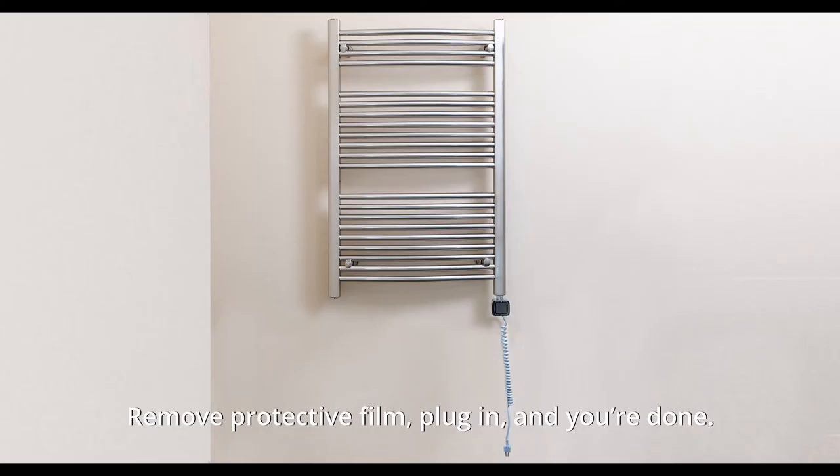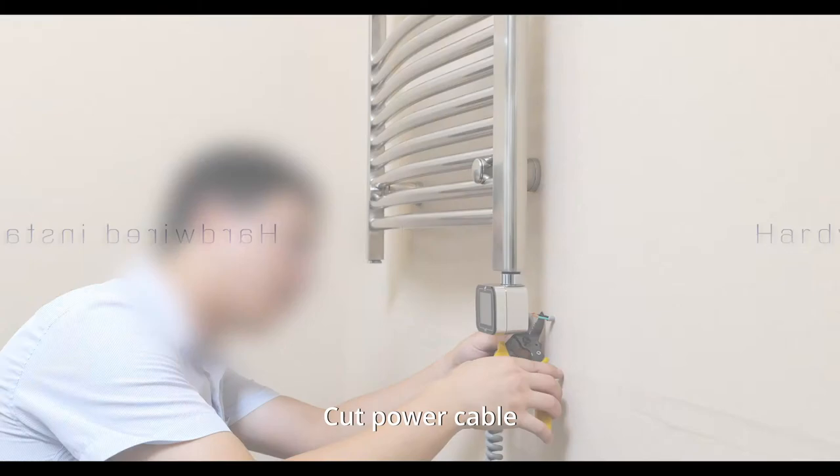Remove the protective film, plug in, and you're done. Hard-wired installation: cut the power cable.